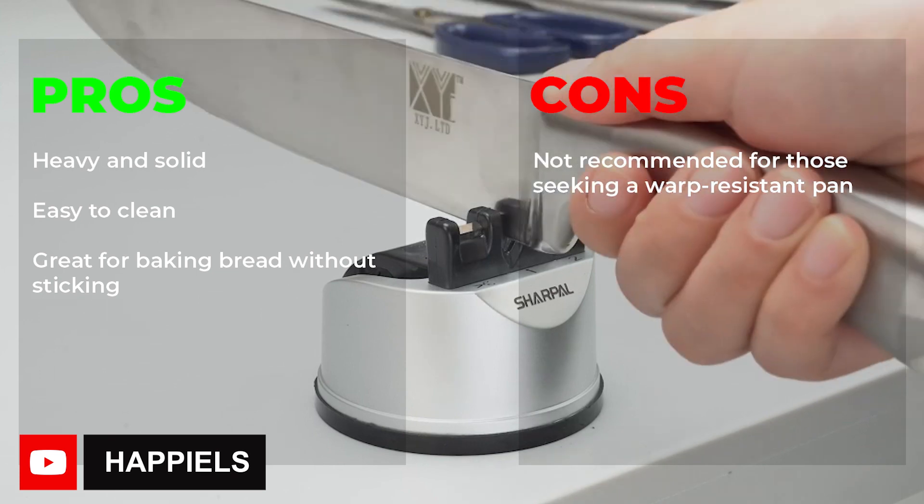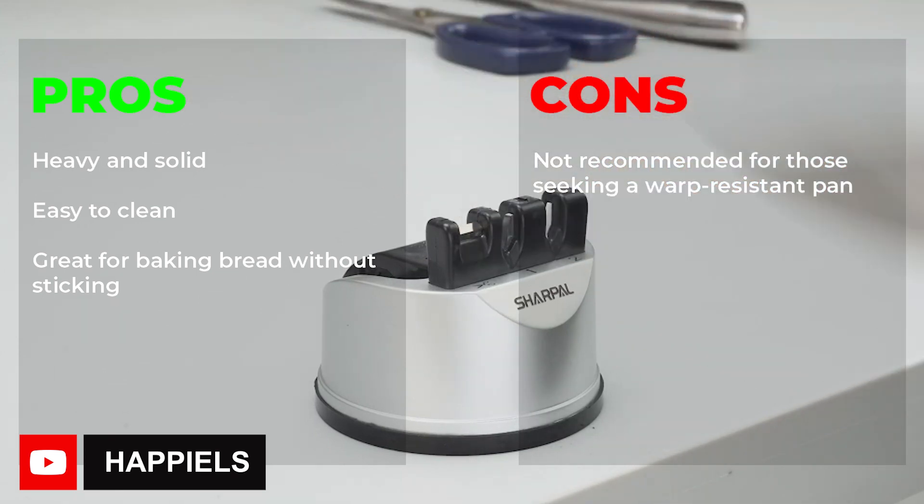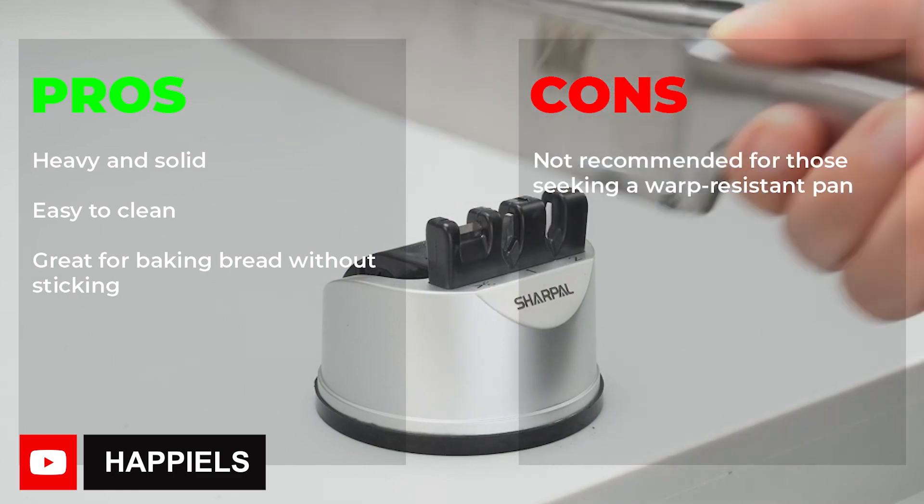Pros: heavy and solid, easy to clean, great for baking bread without sticking. Cons: not recommended for those seeking a warp-resistant pan.